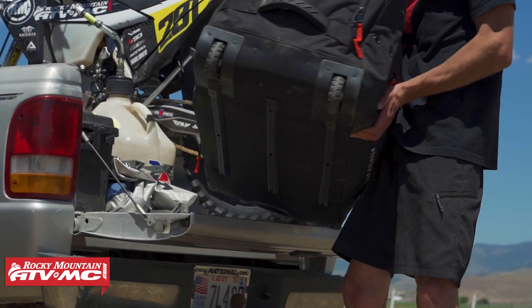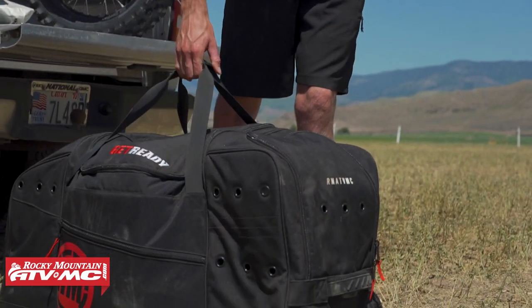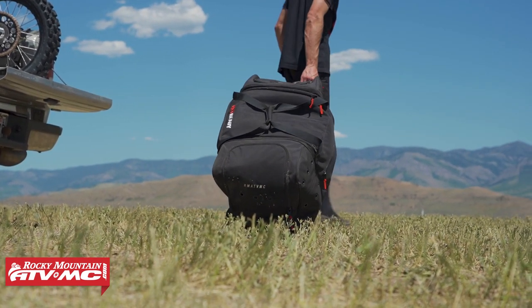I know I do — I take this thing out of the back of my truck and I just kind of throw it on the ground. So you want some protection on the bottom. You've got nice big oversized wheels when you're hauling this thing around, and you also have a telescoping handle as well.